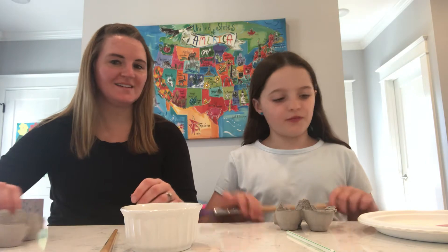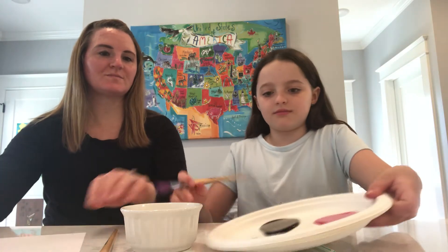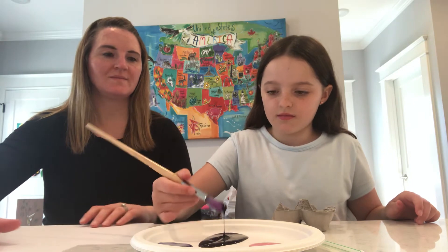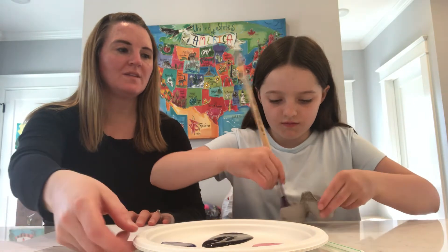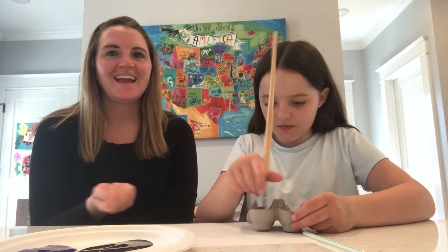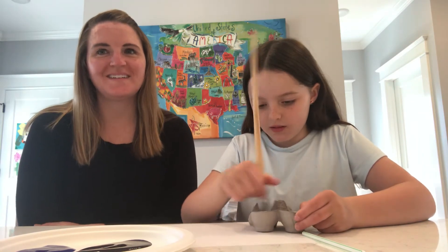So we want to start painting. We thought if you paint the inside of the container and the outside, then it'll be really colorful.